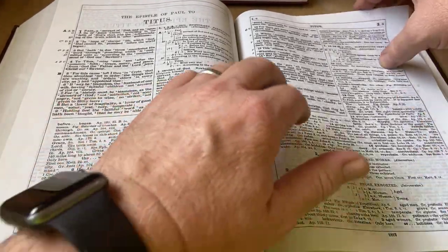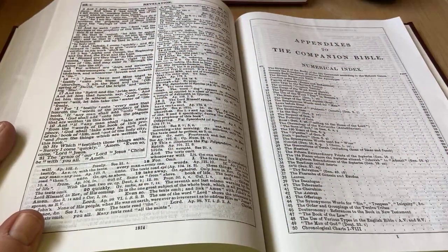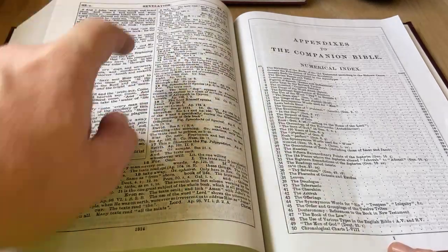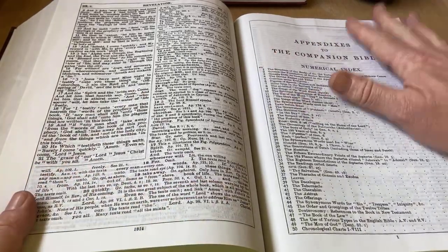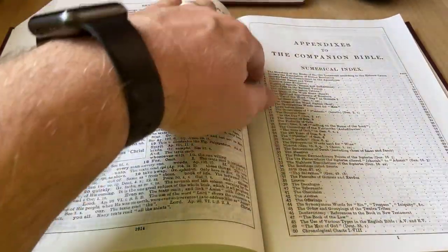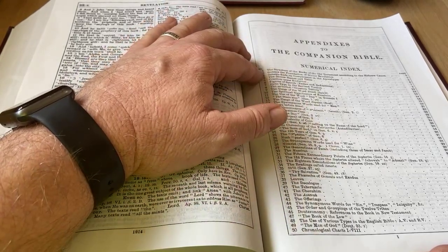Let's go to Revelation — here's the appendixes. 1,914 pages to Revelation to the end, and then the notes thereof, and then the appendixes start here. Here's a general numerical index of all 198, covering all sorts of different things: the structure of the books of the Old Testament according to the Hebrew canon, Genesis, the stars also, the laws before Sinai, genitive case, posterity of Cain.